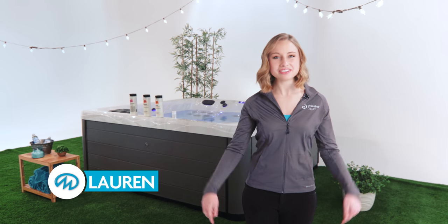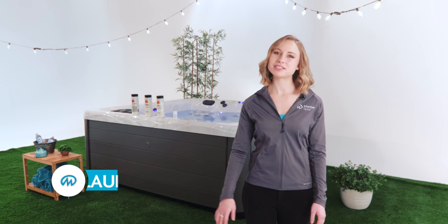Hi, I'm Lauren and welcome to Master Spas TV, your spot to learn how to do practically everything with your Master Spas hot tub or swim spa. In this episode we'll cover the best practices for maintaining the quality of your water.